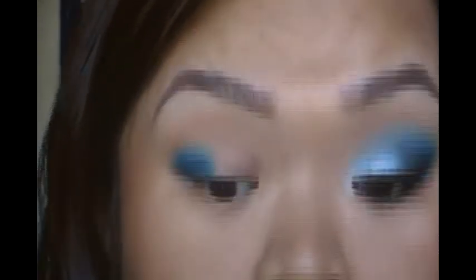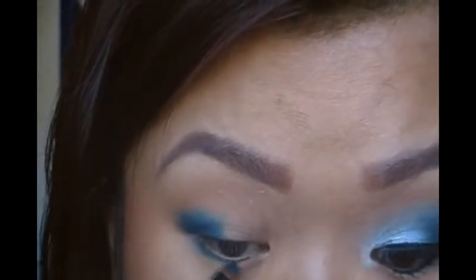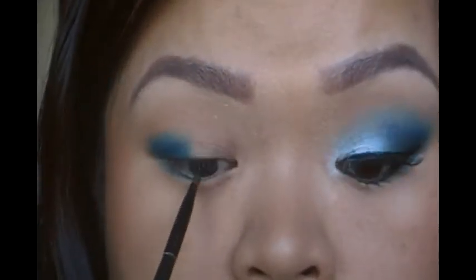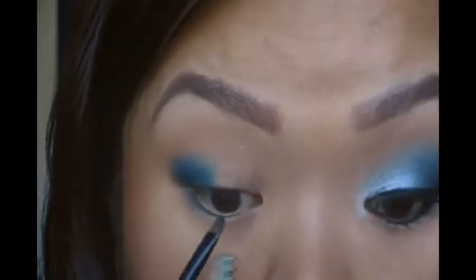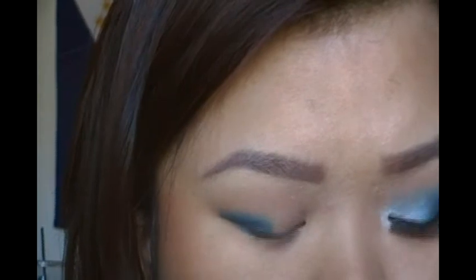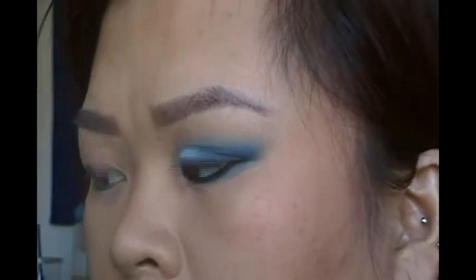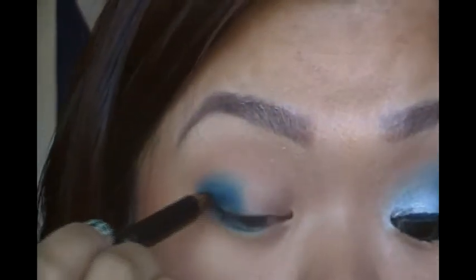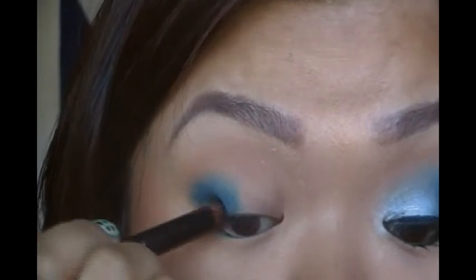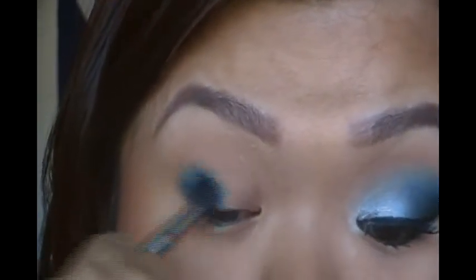I'm going to get my mini flat shader brush and just line my bottom lash line with it. You want to smoke it out just a little bit and bring it down because we're going to be adding black. Go into right about the middle of your eye where your pupil is. Using a pointy pencil brush from Coastal Scents, get any matte black — I'm just using the matte black from my 120 palette — and deepen up the outer corner, not too much, and blend it with the brush you were using earlier.